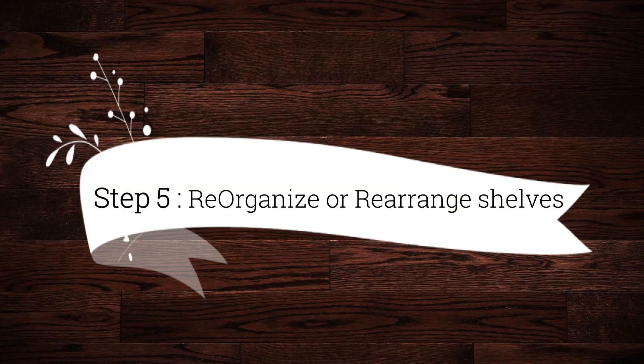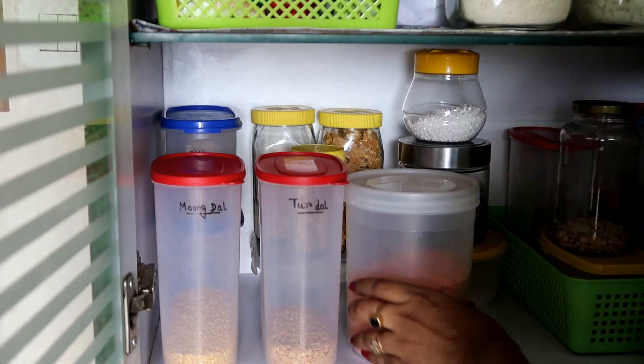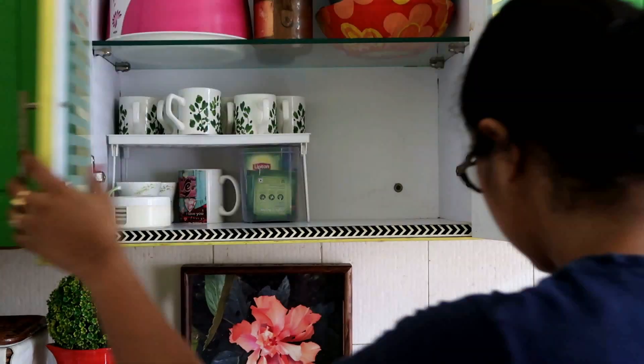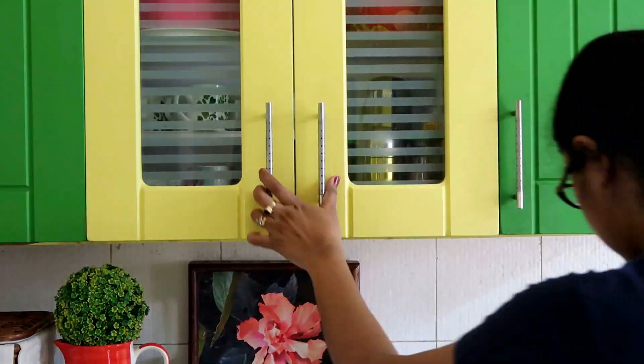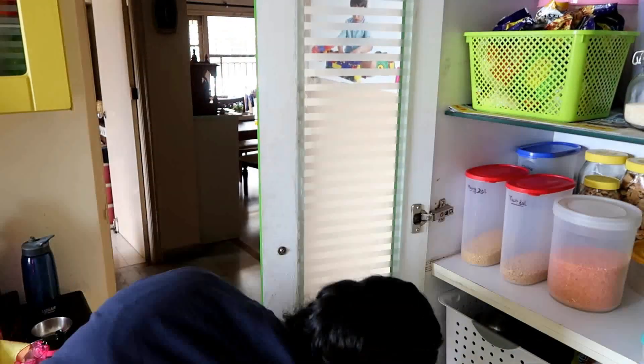Step 5 is to reorganize and rearrange your shelves after deep cleaning them. Step 6 is to clean cabinet doors both inside and outside.